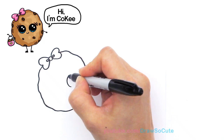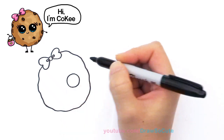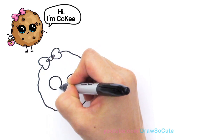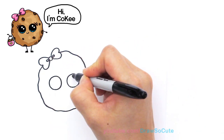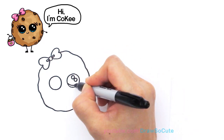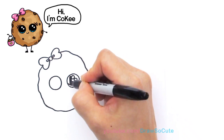Two circles — one and another one. DrawSoCube eyes have two small circles inside for highlights, a curved line at the bottom, and shade in the top.